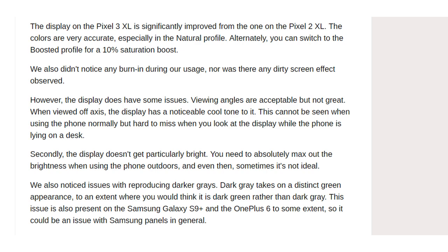However, the display does have some issues. Viewing angles are acceptable but not great — when viewed off axis, the display has a noticeable cool tone, which is hard to miss when the phone is lying on a desk. Secondly, the display doesn't get particularly bright; you need to absolutely max out the brightness when using the phone outdoors. We also noticed issues with reproducing darker grays — dark gray takes on a distinct green appearance, to an extent where you would think it is dark green rather than dark gray.